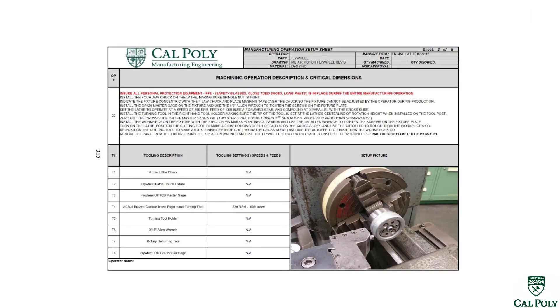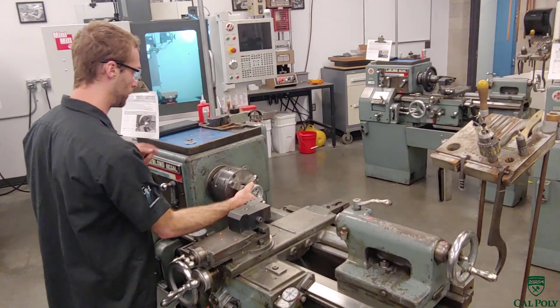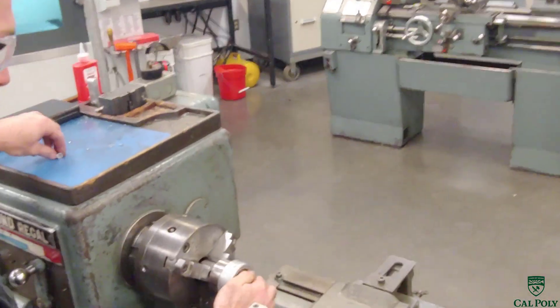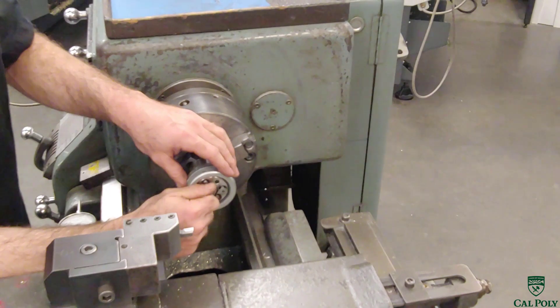Once operation 10 is finished, we move on to operation 20. Following the standard routing, we transfer it down the line. In operation 20, we turn the entire outside diameter of the flywheel to 2.65, removing the draft on the outside and creating a nice shiny machined surface instead of the dull matte die-cast surface. We use a specialty fixture with a center pin for concentric location through the centerline datum, plus pins into the spokes to prevent torquing under cutting forces.